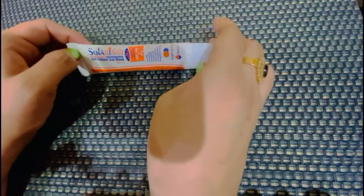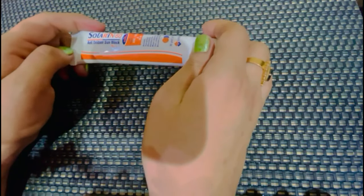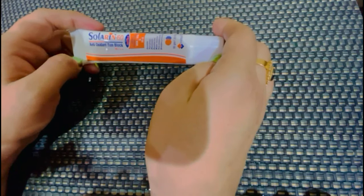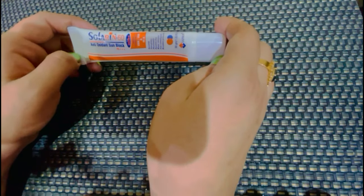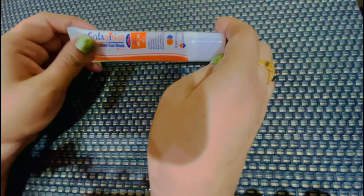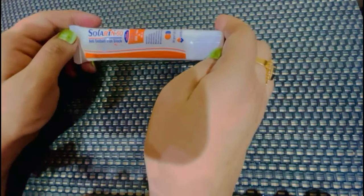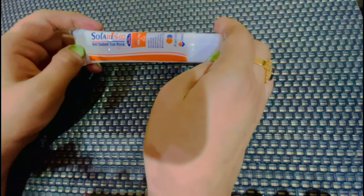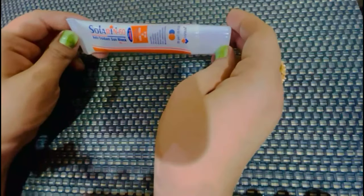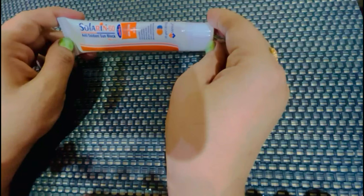ये हमारी skin की quality improve करती है — Instant Whitening देती है, skin को bright बनाती है. अगर Acne, Dark Spots, या Pigmentation हो तो भी यह skin को improve करती है. लेकिन ये कोई जादू की cream नहीं है कि रात को लगाओ और सुबह सारी problems ठीक हो जाएं.